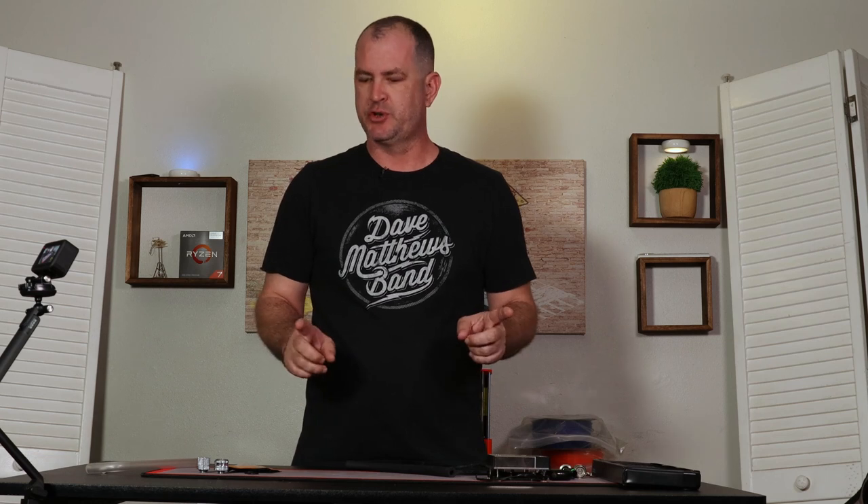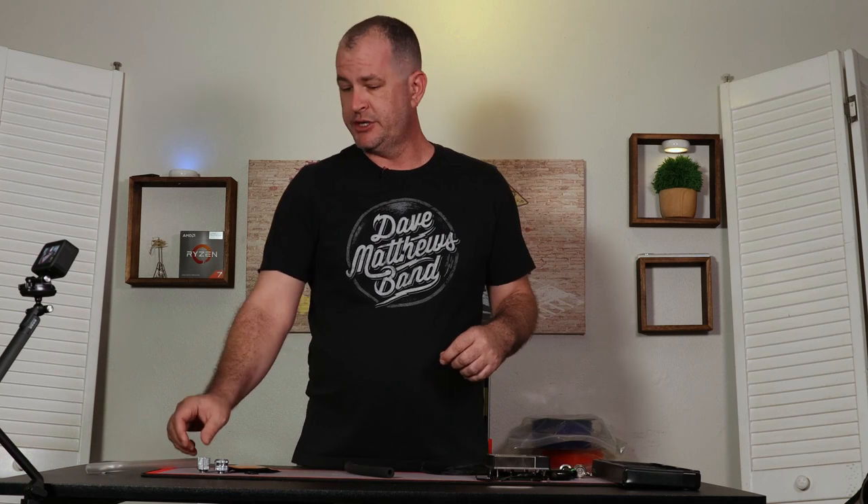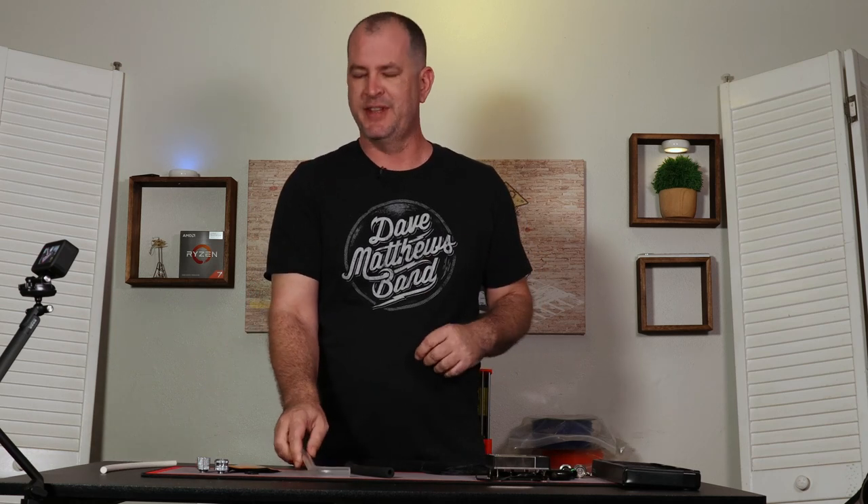Hello and welcome back to Currently Kent. Today's topic is water cooling fittings. There's a lot to cover here so let's just dive straight in. First thing you're going to want to determine is whether you're going to do a soft tubing or a rigid tubing build — that'll help you figure out which fittings you'd like.